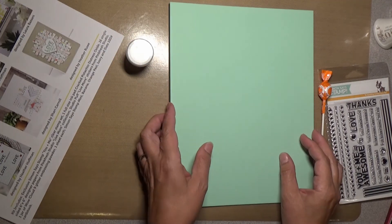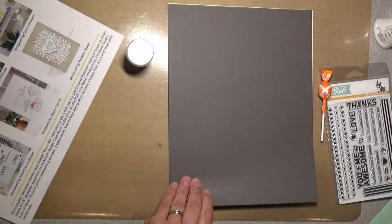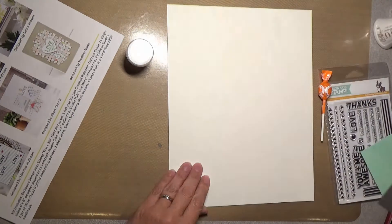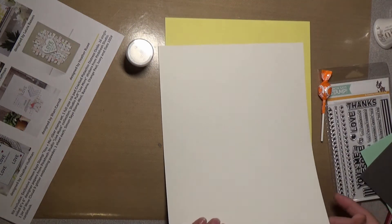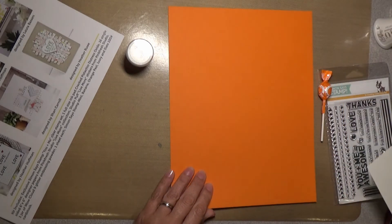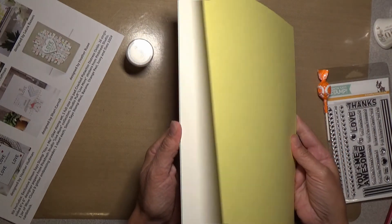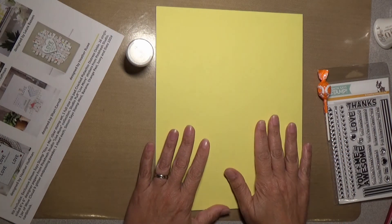We have one sheet each of Simon Says cardstock in mint, slate, ivory, banana, and orange peel. These are all 100-pound cardstock, so you can use these for bases or layering either way.